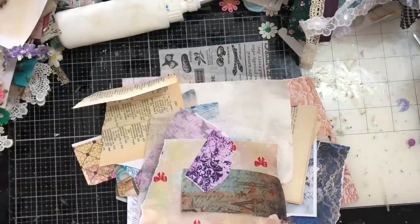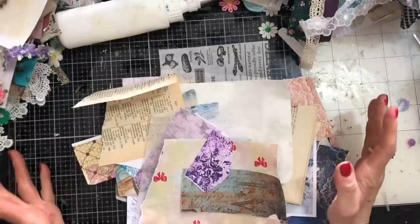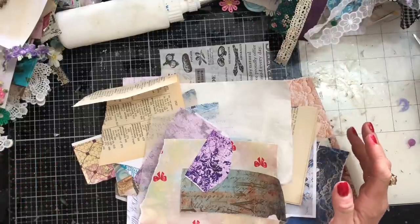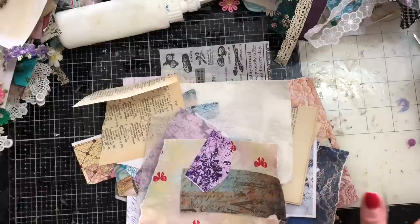Hi guys, this is Tina from Shabby Dabby Jude. Welcome back to my channel. We are here for another one of our mass making sessions. We are up to week number 185. Oh my goodness, we are flying through these! For those who don't watch my channel, we are re-running previous weeks, so we are re-running week 85 — week number 185.